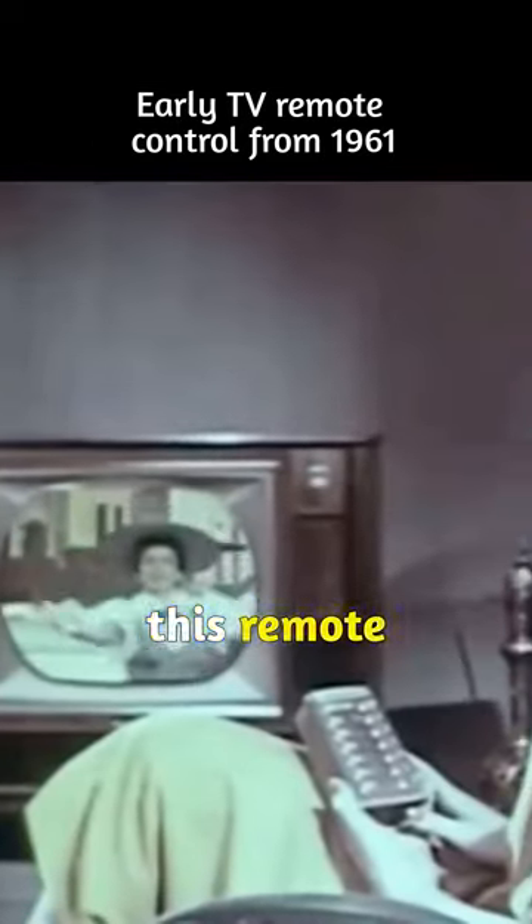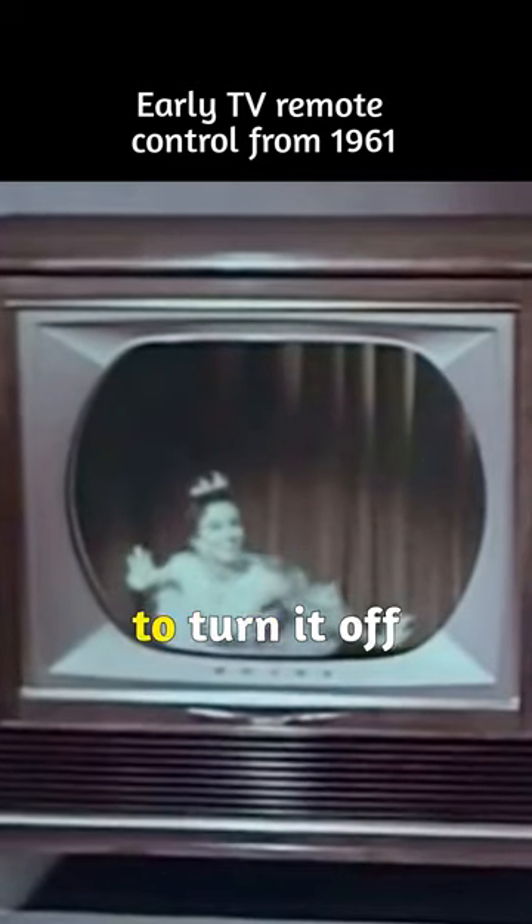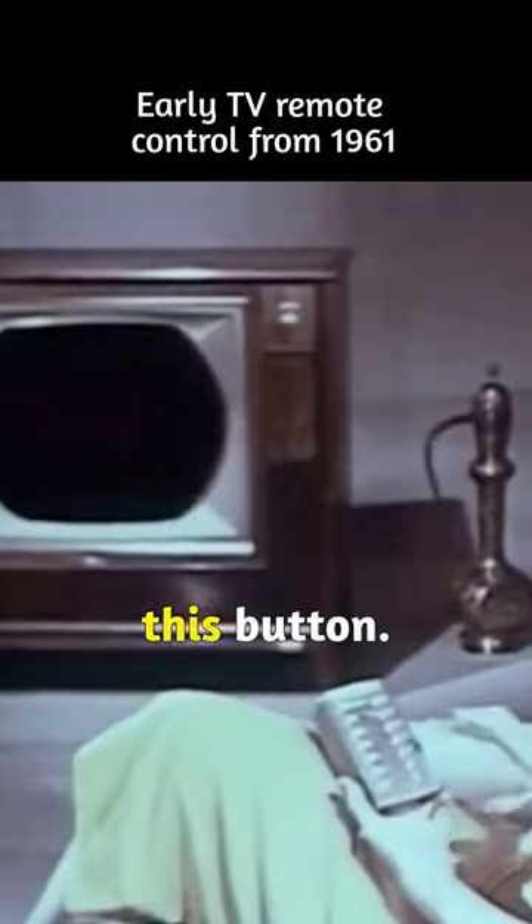Like all the controls on this remote unit, the volume is fully variable. Select any volume you want. When you want to turn off picture and sound, just press this button.